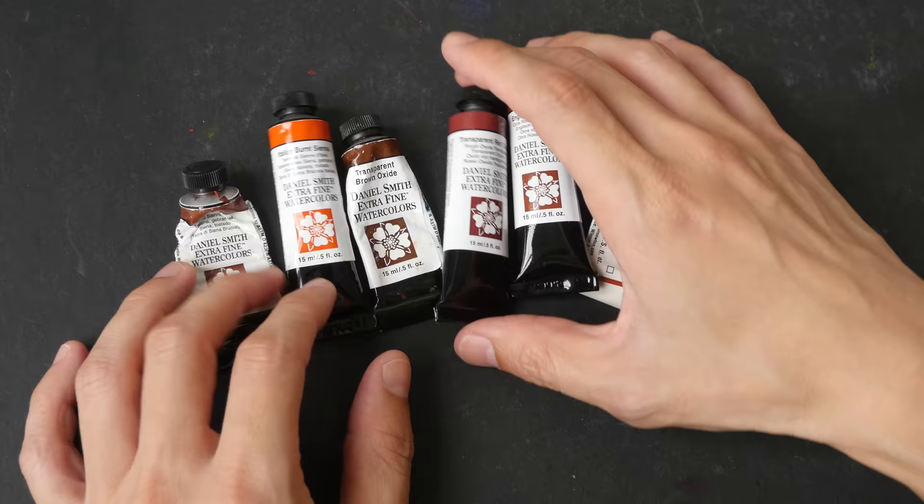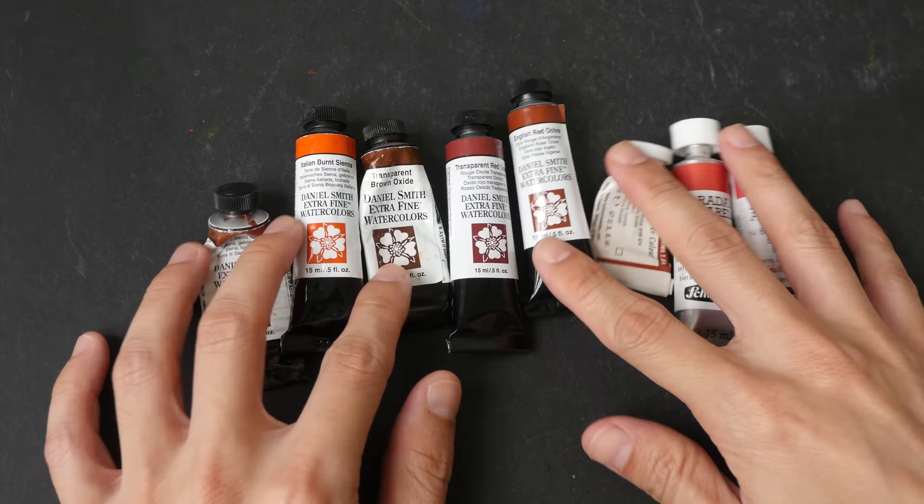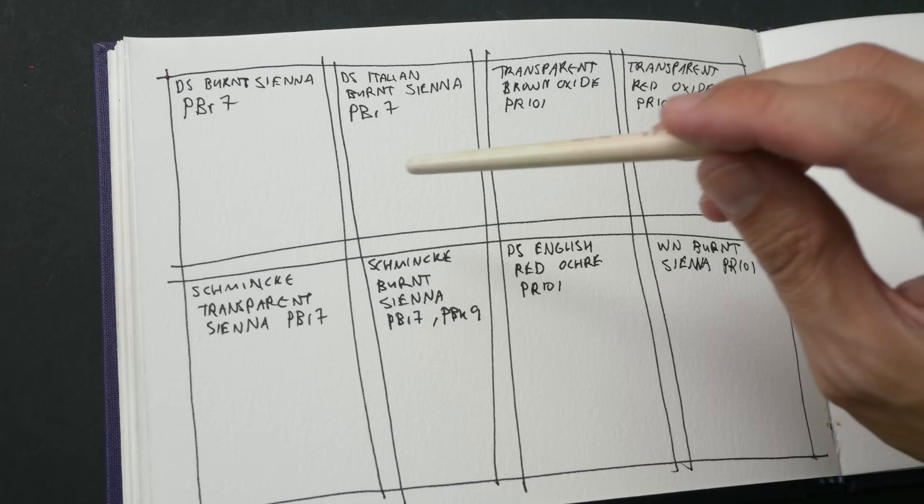So today we are going to paint some color swatches, mix some colors with burnt sienna, and see what the differences are between all these burnt sienna or burnt sienna-like colors. These are the different burnt siennas that I have.